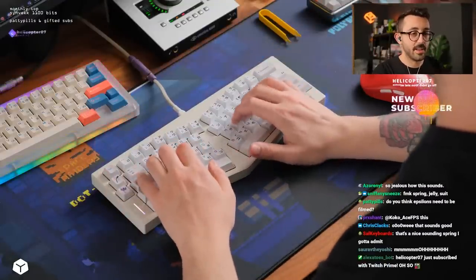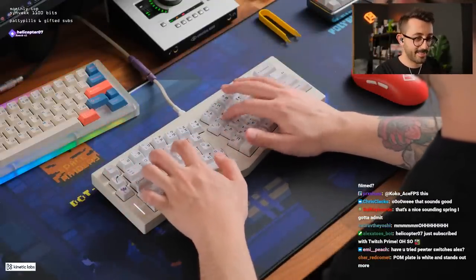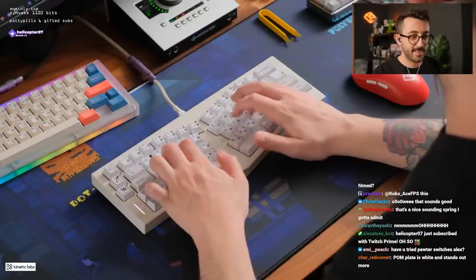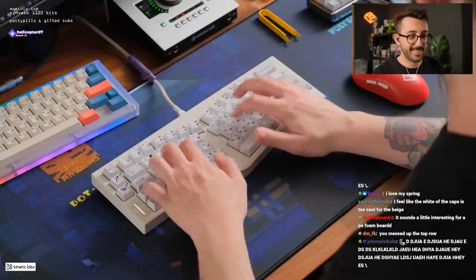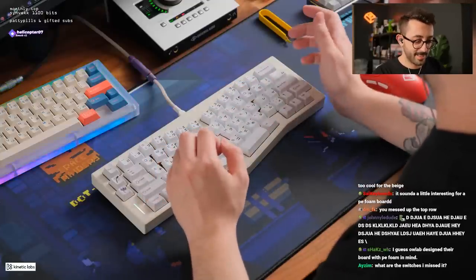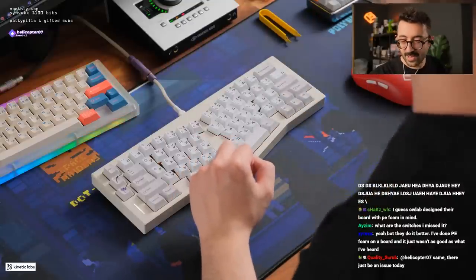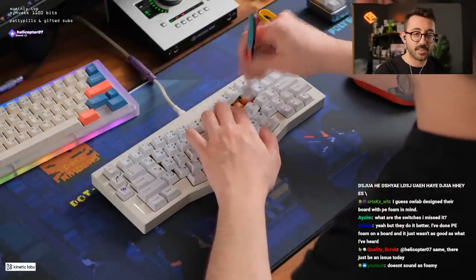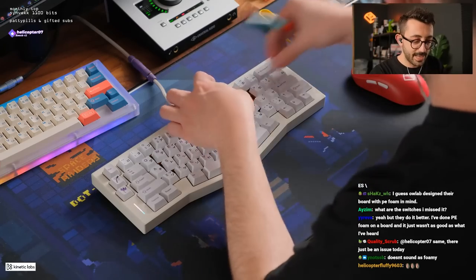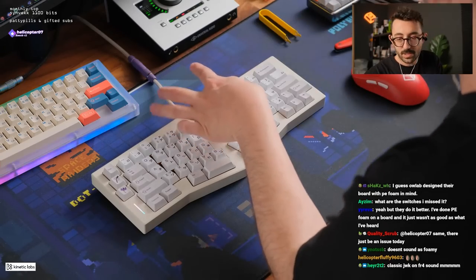I don't mind the occasional foam-sounded board and the spring is one of the boards I actually don't mind. Did I mess up the top row? Oh — when I was putting everything back on, I didn't even see that. It doesn't sound as foamy — no it actually doesn't, not as foamy as like the suit does.